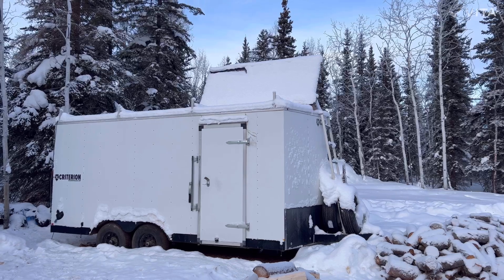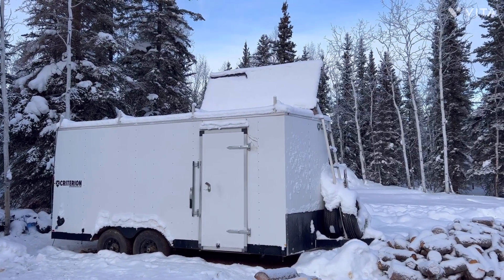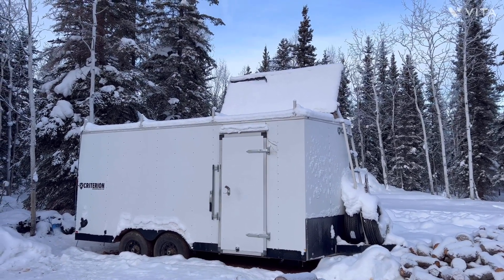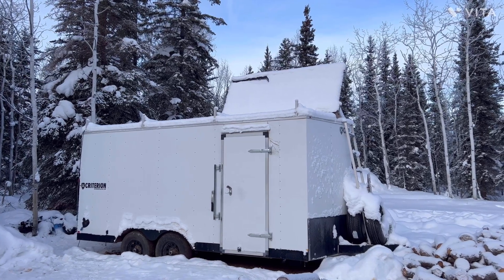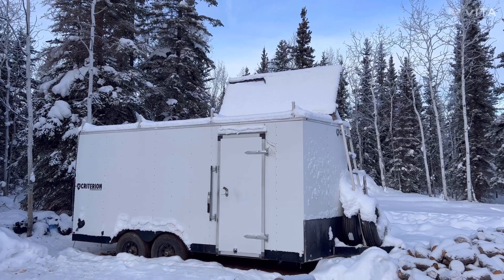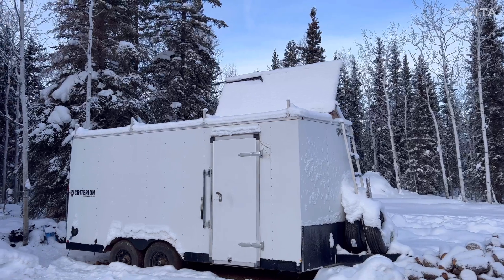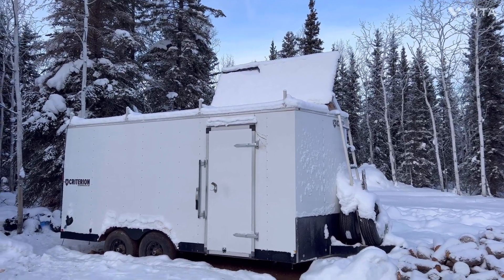This is our solar panel setup. You can tell how useless they are in the wintertime — we haven't even cleaned the snow off. The reason is the sun will not come low enough to even hit these panels at this point in the year. It's January 23rd, it's one o'clock in the afternoon, and as you can see there's no sun on these. Typically come next month they should start coming on — we should start getting sun low enough that we can use them again, so at that point we'll clean them off.